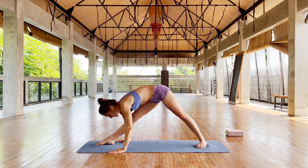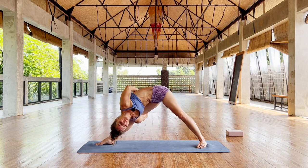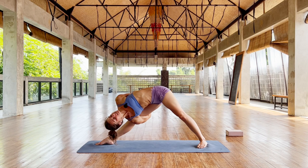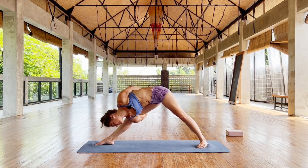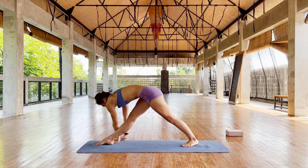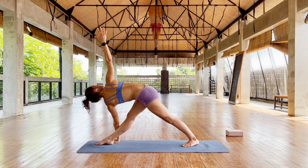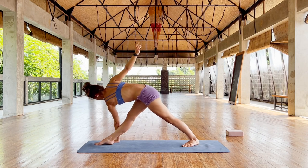And then we go for the twist variation. Straighten the left arm, breathe. Grab if you can — the forearm, otherwise hands, fingers. Parivrtta. Right arm up, breathe. Lengthen. Right butt back.